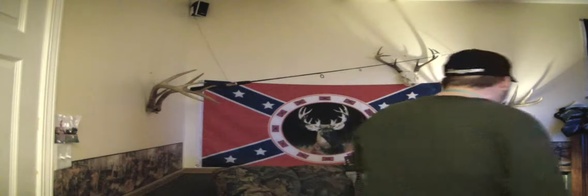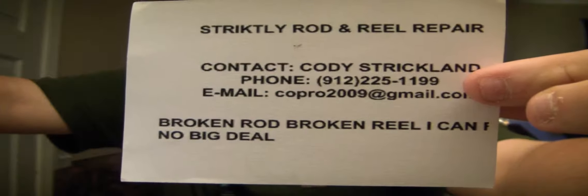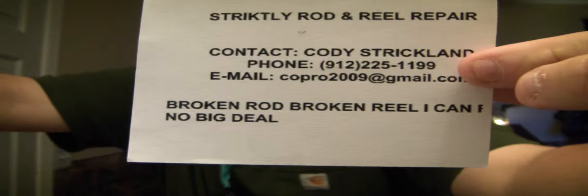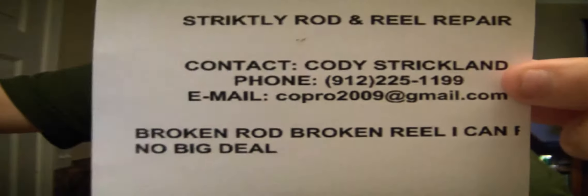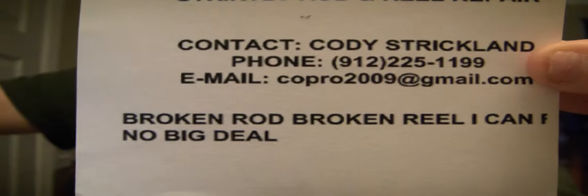Please subscribe to my channel — I'll be much obliged. I also got a little business on the side called Strictly Rod and Reel Repair. I fix rods and reels, clean them up, grease them, do what I gotta do. Here's my little business card — the computer cut off part of the name but you can pause it and get the email address and phone number off of it.